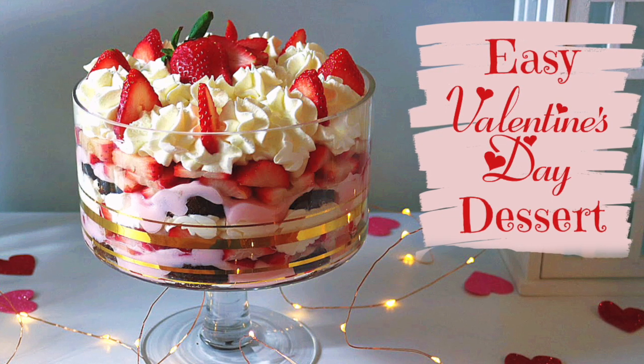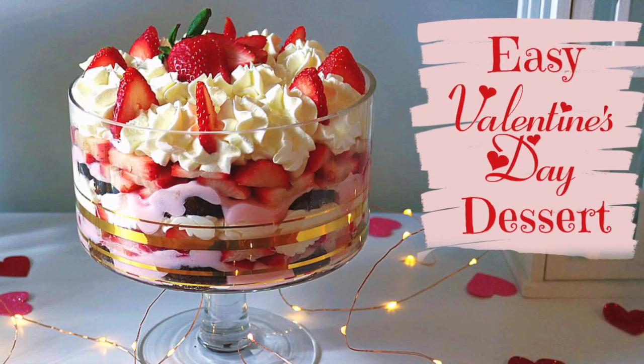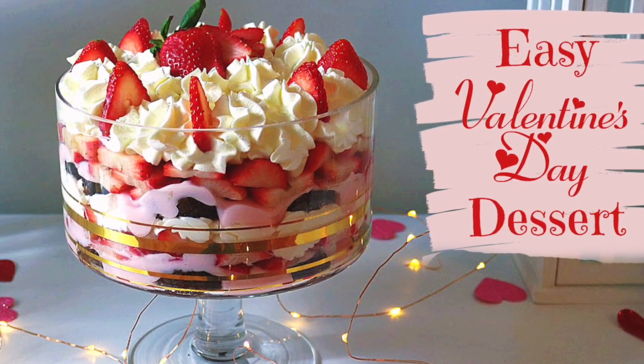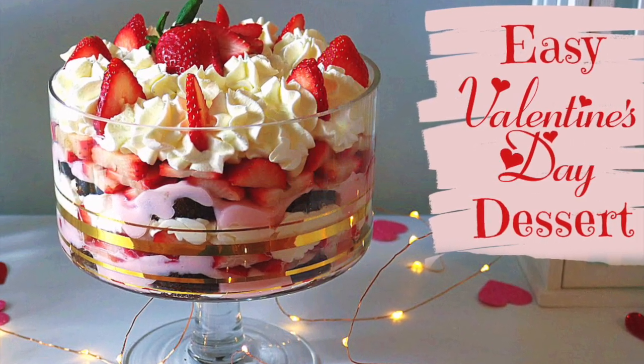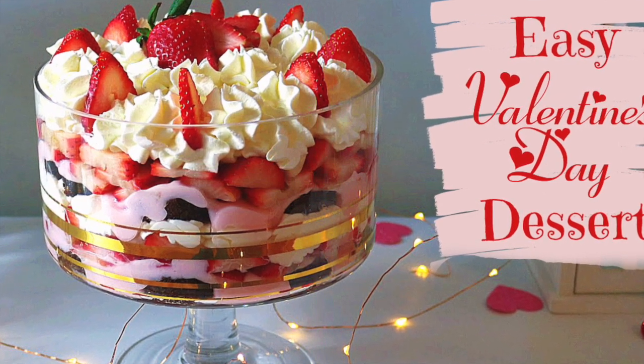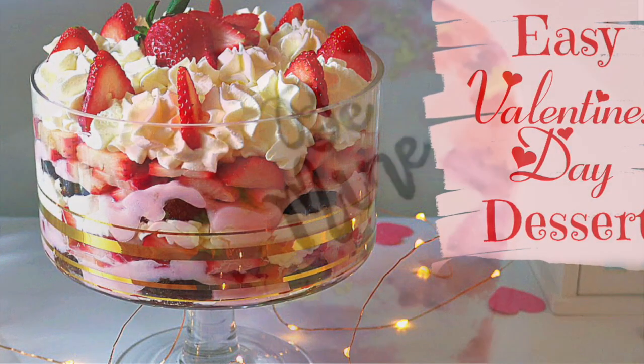Hey guys, how's it going? It's Janie over here at Janie's Sweets. Welcome back to my channel. In this episode, I am coming at you with a super simple, easy Valentine's Day dessert. You will not believe how incredibly easy this is to make, so let's get started.